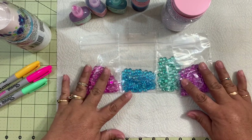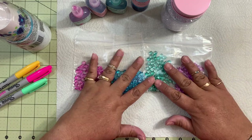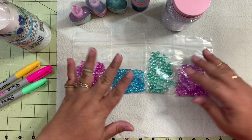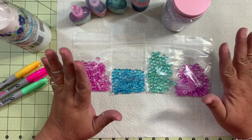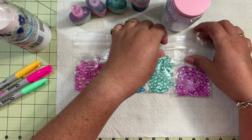These are the colors that I created and I'm going to share with you guys real quick how I achieve this. Okay, I'm going to move these to the side.